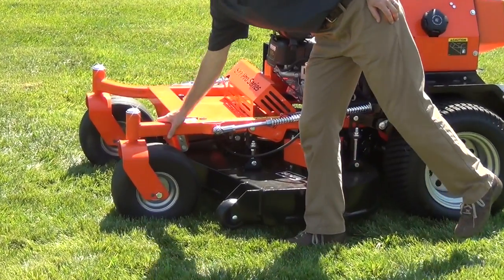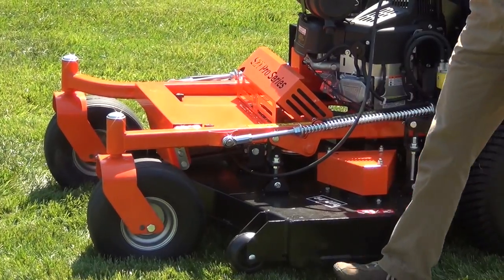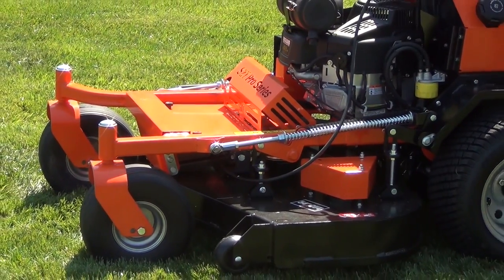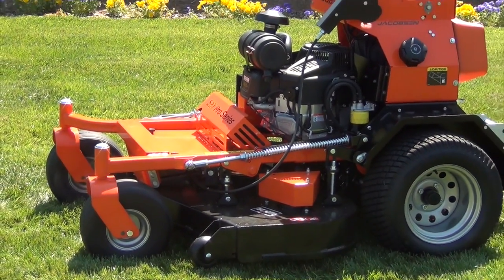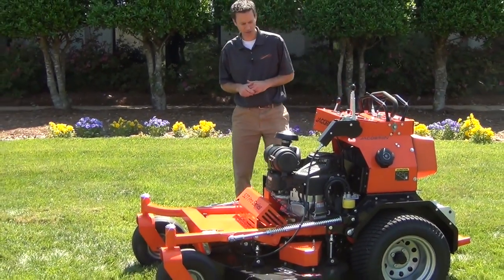The frame is built with heavy-duty 2x2 steel as well as formed 7-gauge steel — built to last. Going over rough terrain or jumping up over curbs, you're not going to have any issues.